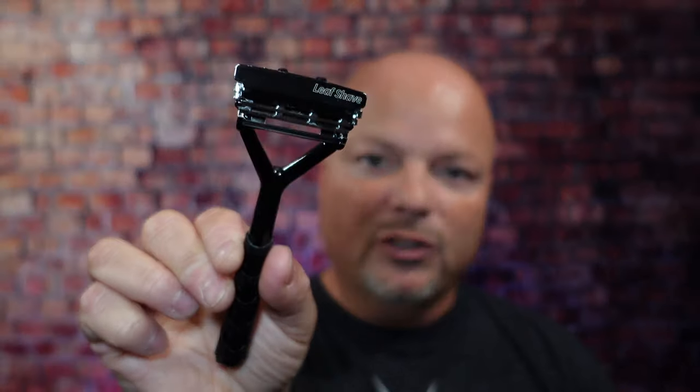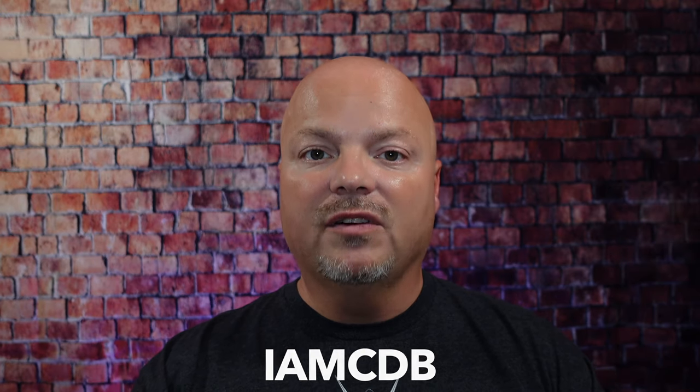As always, before we get into the content, a word from our sponsor, Leaf. This video is brought to you by our good friends at Leaf. I love using the Leaf and the Twig, which you've seen me use many times on the channel. Use discount code IMCDB to save 5% while shopping with the good folks at Leaf.